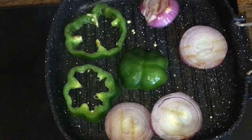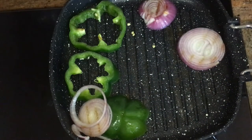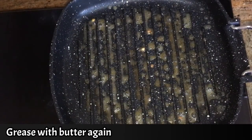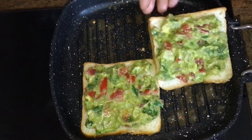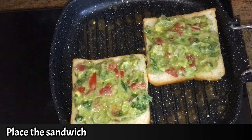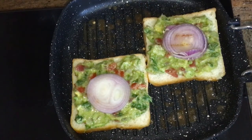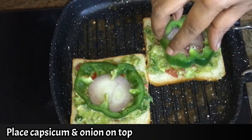We will add the ingredients inside the sandwich. Add a little butter in the grill pan and place the sandwich in it. Place the capsicum and onion in the center. Cover it on two sides for 2 to 3 minutes.